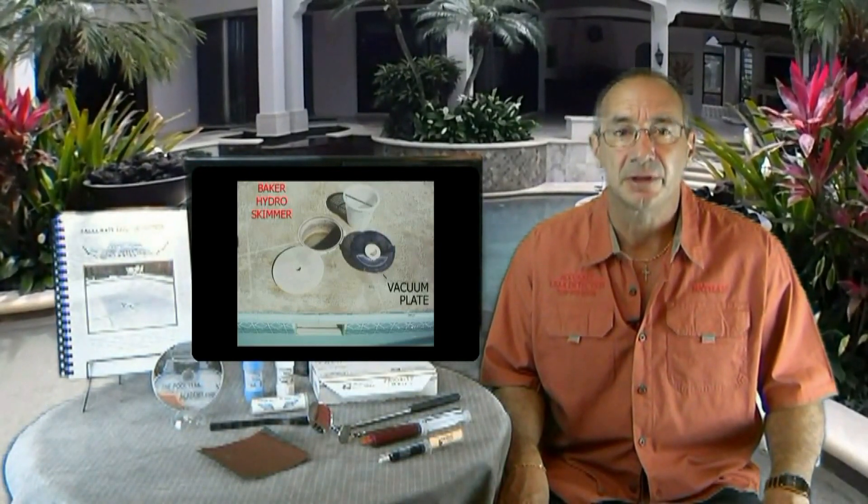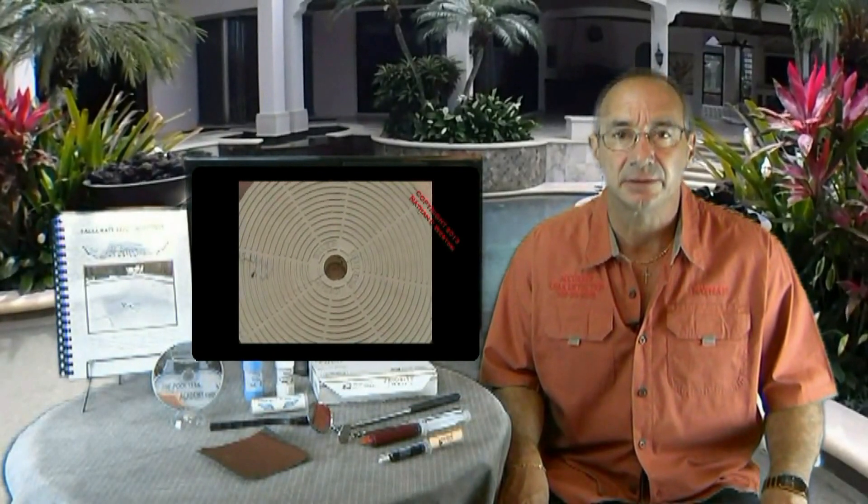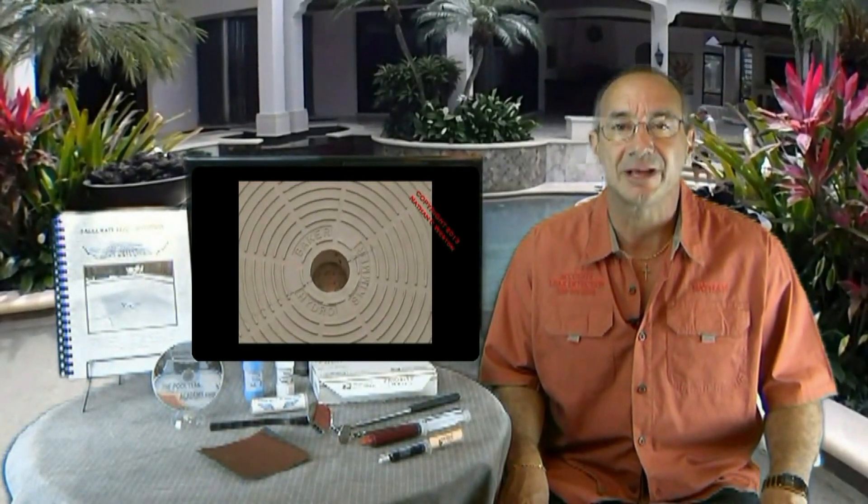To wrap it up, I've been finding leaks for nearly 30 years. Whenever I'm out on a job, even when I inspect a huge commercial pool, these are the exact tools I have with me. Let me show you how to use them the right way. I can help you find that leak. Thanks for watching and have a great day.